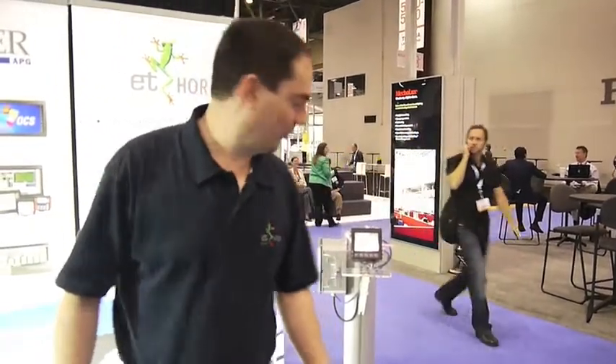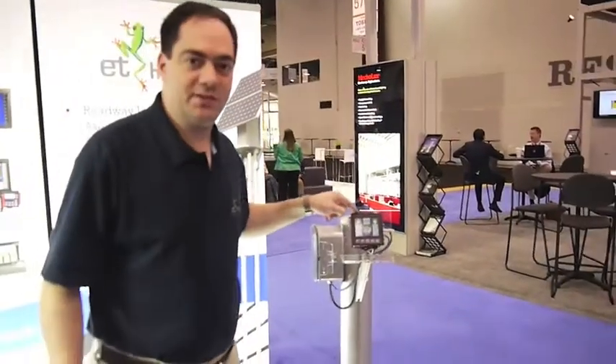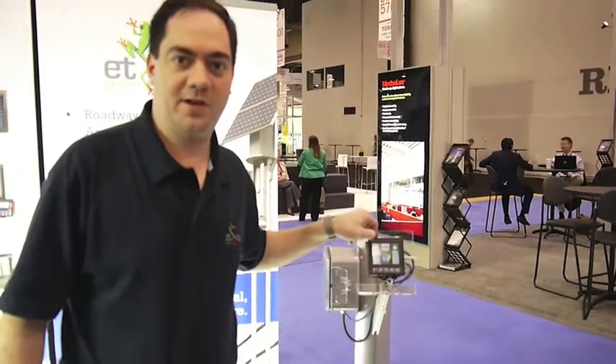Hi, I'm Ken Janata with Horner APG at the International Light Fair in Las Vegas. Today we're going to discuss our XL4 controller. We're using this for lighting control, but it's a general automation product.